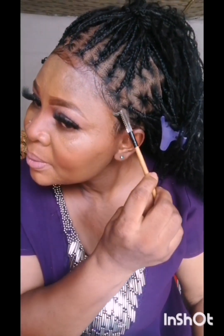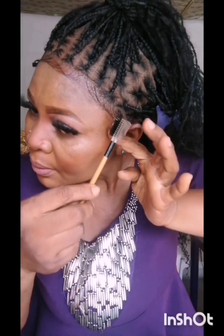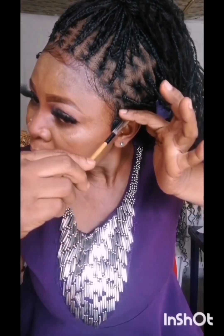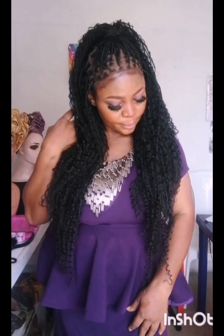I've removed the band and I'm styling the baby hair again to look gorgeous — to give me that African queen look. You can style it any way you like to fit you, using any gel of your choice, edge control, or anything you can use to style the baby hair. Then I'm removing the hair clips to free the hair. You can see how beautiful this boho braid is looking — it's a full lace braided wig.